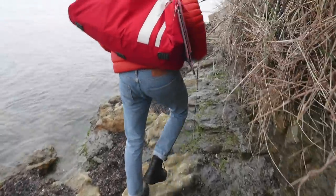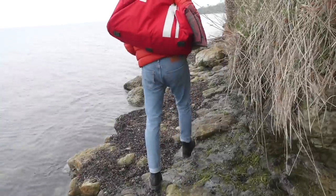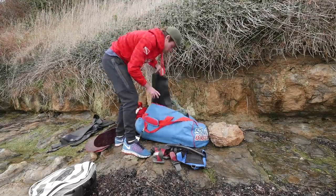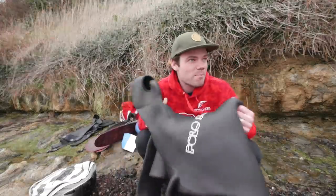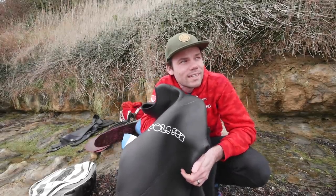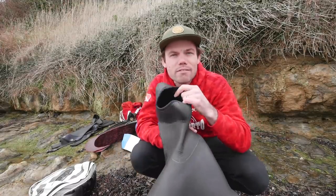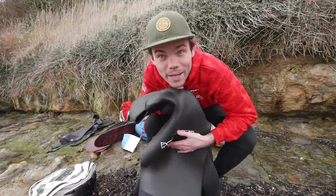So hopefully I can show you that today and find a few of these tasty mollusks. I don't think I know too many people that go for a shore dive with Doc Martens on. Only a seven mil wetsuit this time — this is the thinnest wetsuit I've worn in about six months. This is going to feel very liberating, can't wait.